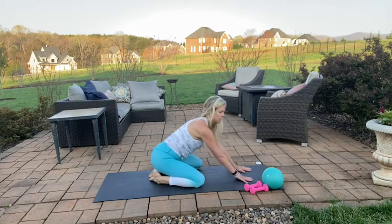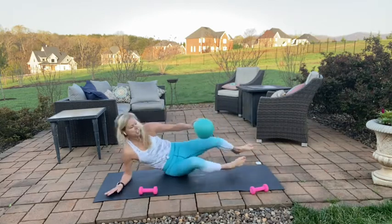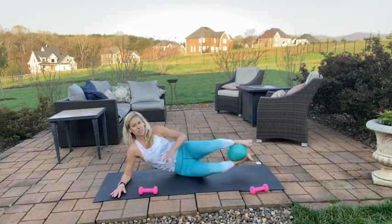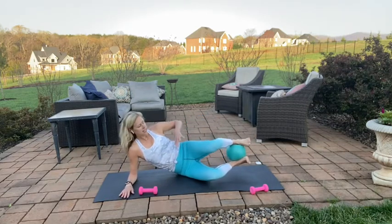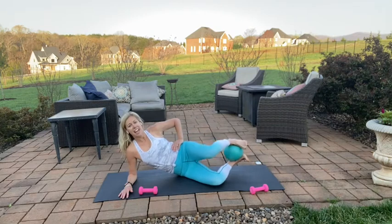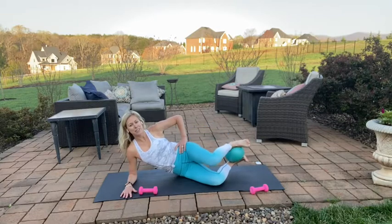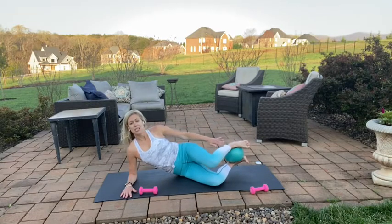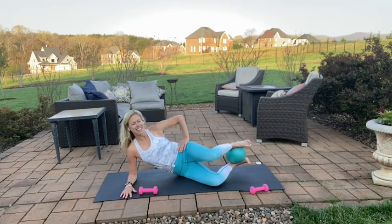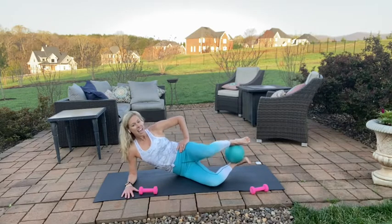We're going to switch to the other side — take your ball with you and have a weight available. Take that ball back between the heels. Back to our clamshells, we're on the right side — shoulders in line with hips, in line with heels. Lift that top leg and close, be careful not to rotate open through the hips. Squeeze that ball every time you open, get a deeper squeeze through your heels — lift and lower, lift and lower — for three, two, and one.